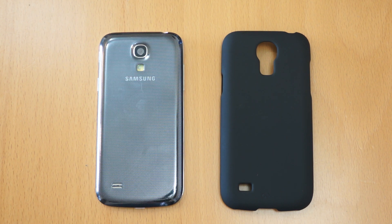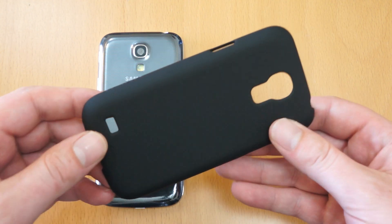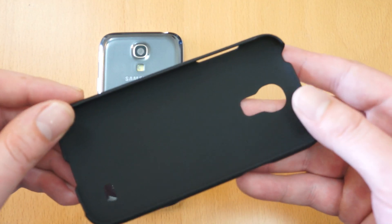Hi, I'm Oli. In this video I'm going to be taking a look at the Case-Mate Barely There for the Samsung Galaxy S4 Mini. So here's the case itself, available in several different colours - I think it's white and pink as well. So pretty much standard look to the Case-Mate Barely There.